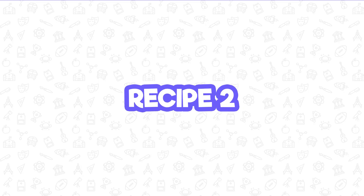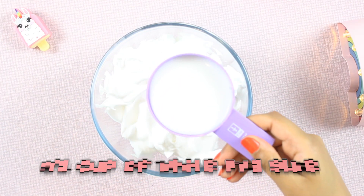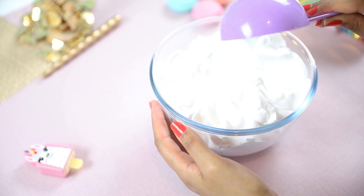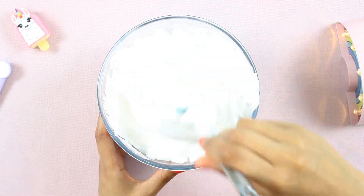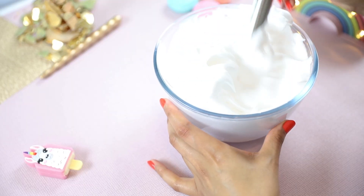For the second recipe you'll need to mix three heaped cups of foaming shaving cream with half a cup of white washable PVA glue. Oh and please, please, please use a large enough bowl for this. I clearly underestimated how big the slime would be — the mixture was dripping off the sides and it became super messy. So you definitely need a large bowl for this.